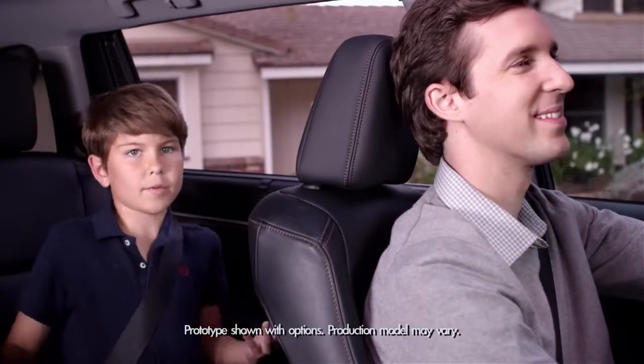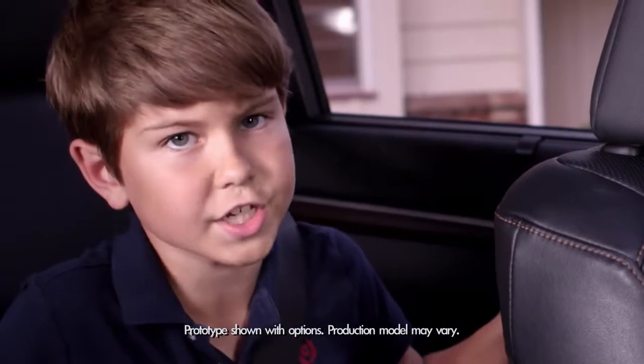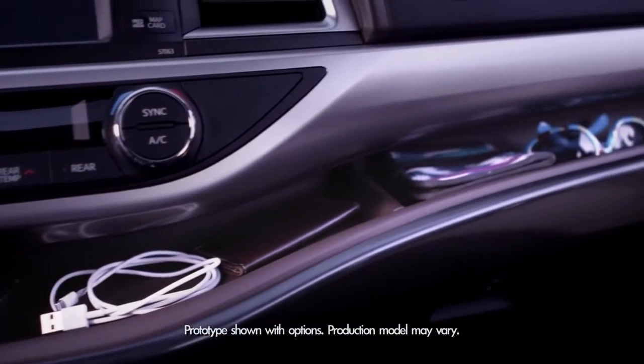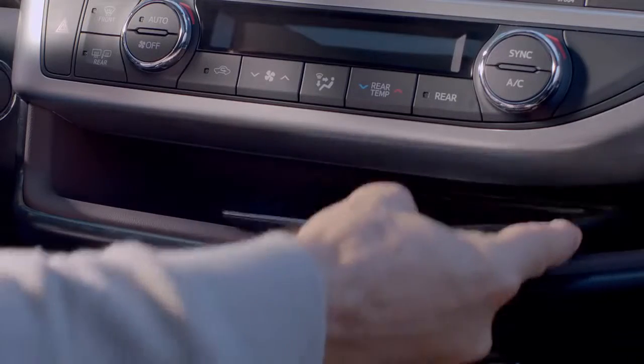In the 'why didn't I think of that' department, the 2014 Highlander introduces a soft-touch in-dash shelf. There are two sections with a partition to prevent stuff from slipping, so your smartphone, iPad, and sunglasses are easy to get to.